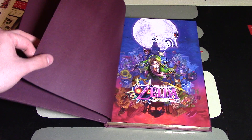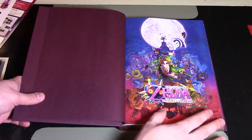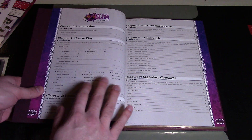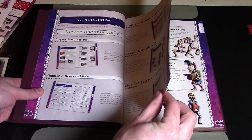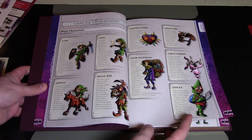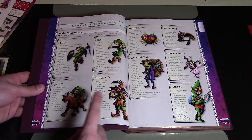Now let's finally open this up — more maroon on the front. The absolutely amazing first page looks like a great poster; I would love to have that as a poster. It gives you a table of contents so you can navigate to anything, and an introduction. The cast of characters goes through everyone — Link, Tatl, Epona, Skull Kid, Majora's Mask, the Mask Salesman, the Great Owl, the Great Fairies, and Tingle.